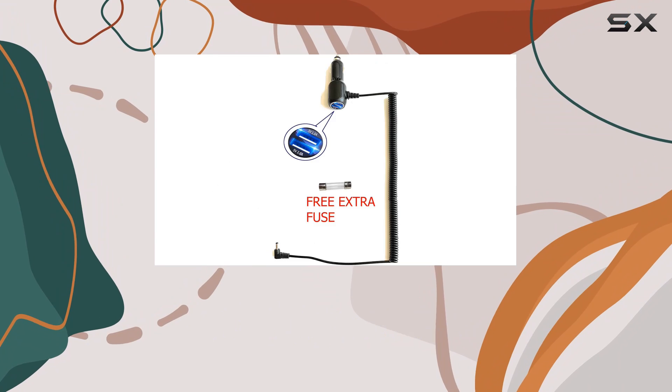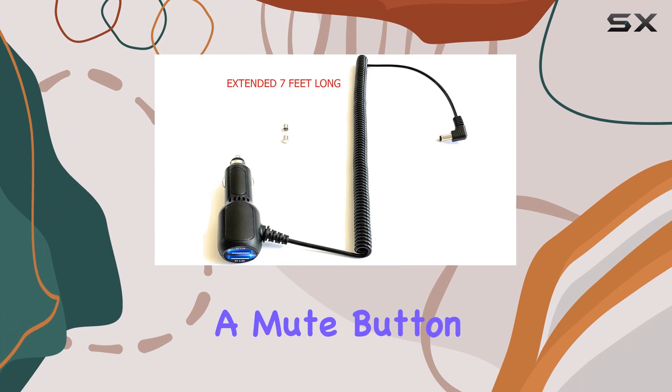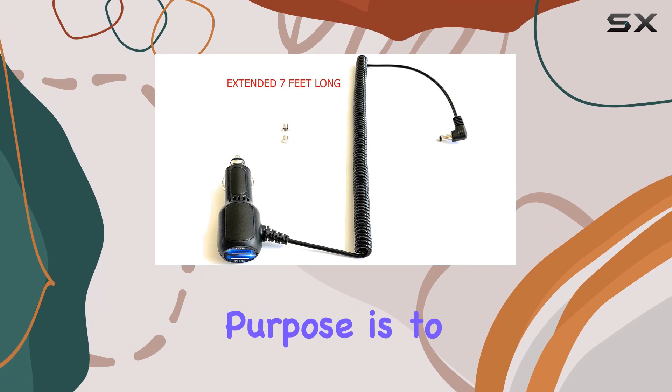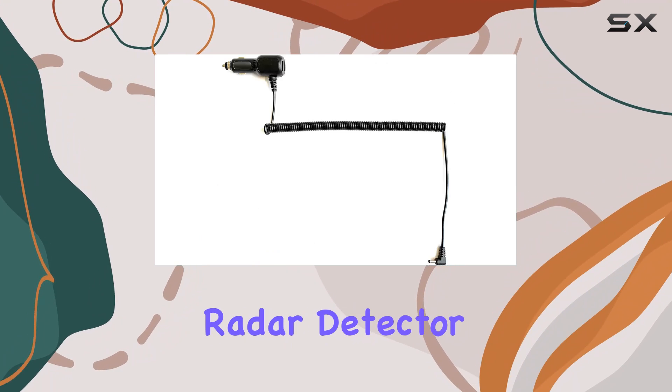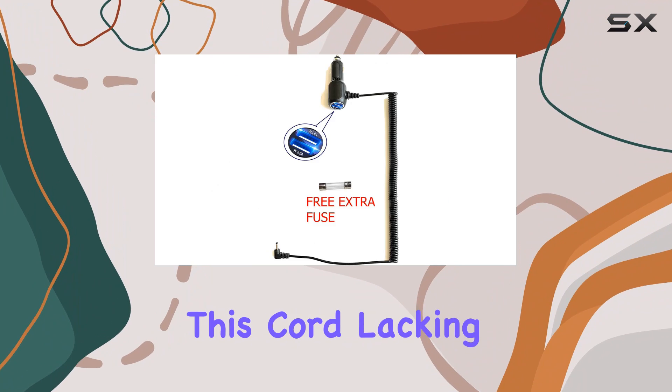However, it's important to note that this coiled power cord doesn't incorporate alert functions, a mute button, or an on-off switch. Its sole purpose is to power up or charge your radar detector, so if you heavily rely on those additional features, you might find this cord lacking.